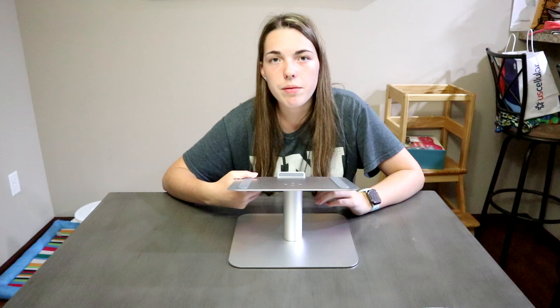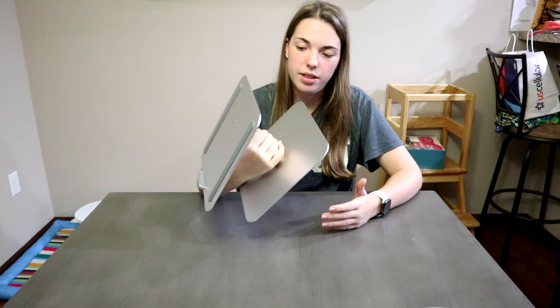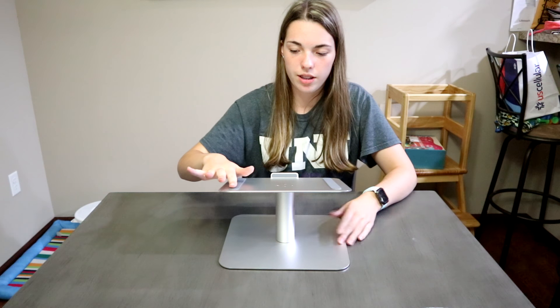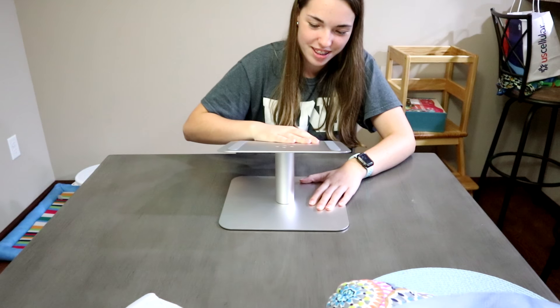So this one is made really well. It's in a silver finish and it's metal. It's nice — I mean, how it swivels, the grips on it. And it seems really sturdy too.